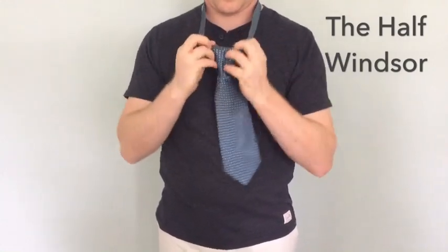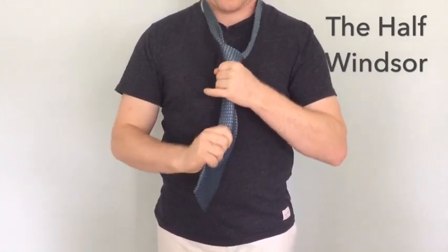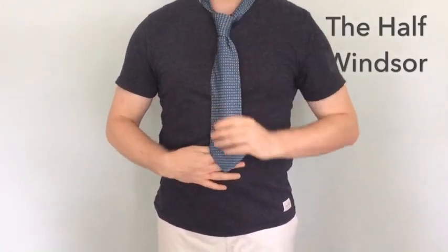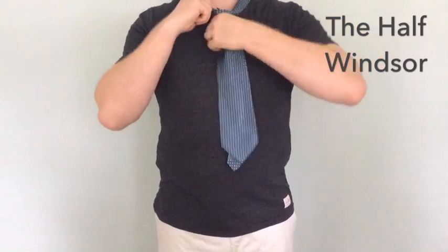Now I kind of open up at the top, dress the knot up and then pull the portion forward and up. That is the half Windsor. I tied that one a little bit short but you get the picture.